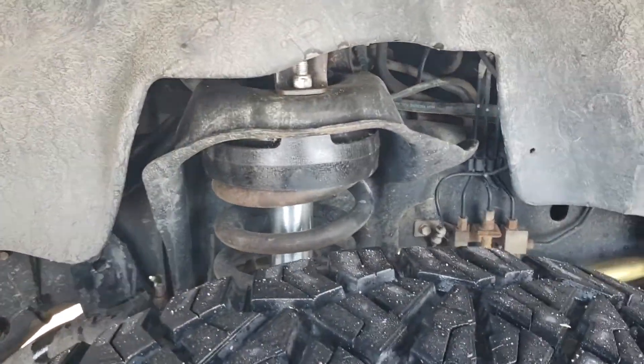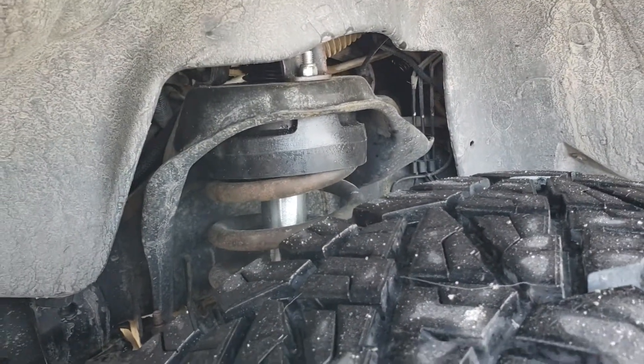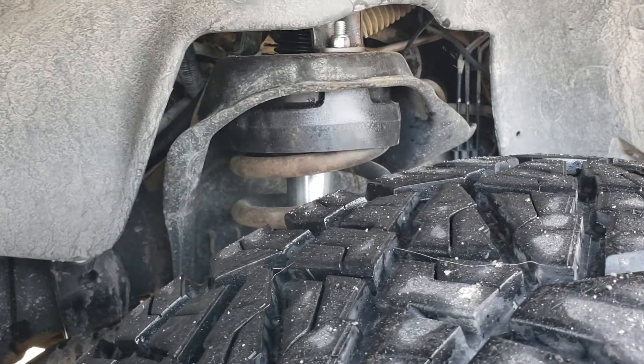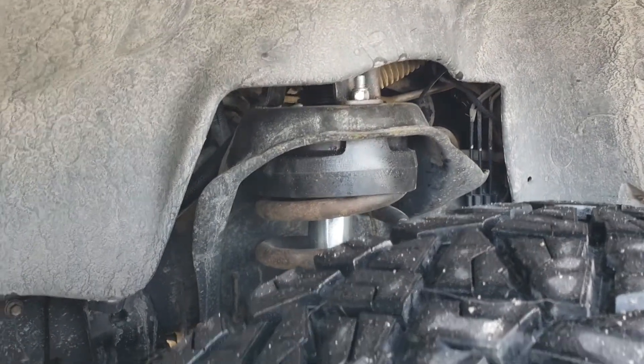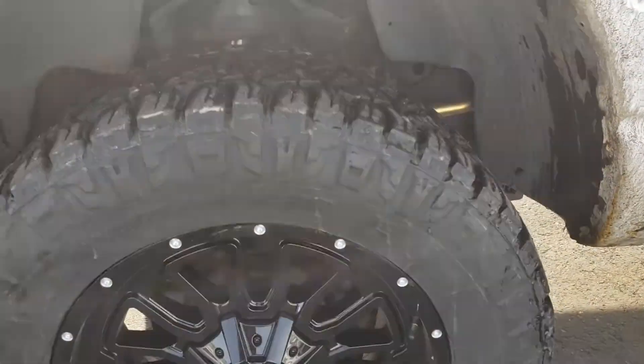My preferred method, especially for daily driven trucks or anything that you use heavily off-road, I like to see a coil spring just because of the progressive nature for most of them. But I just need a little bit of extra height on the front of this to get these tires on there.